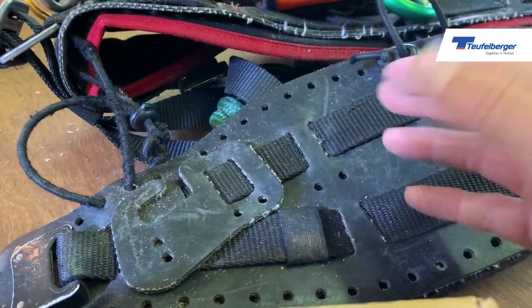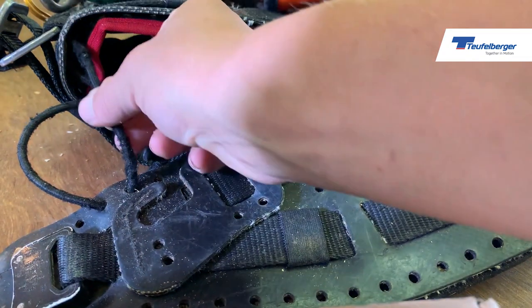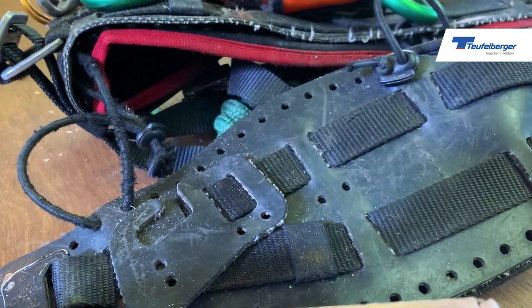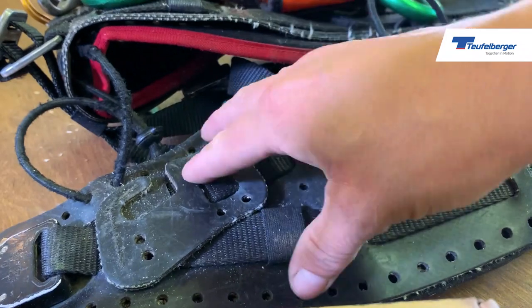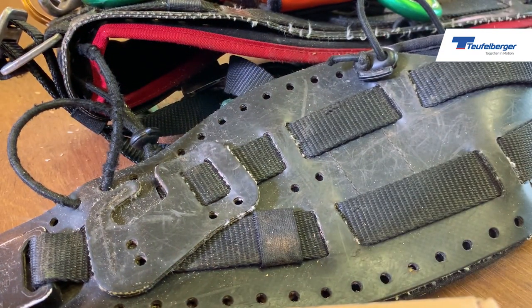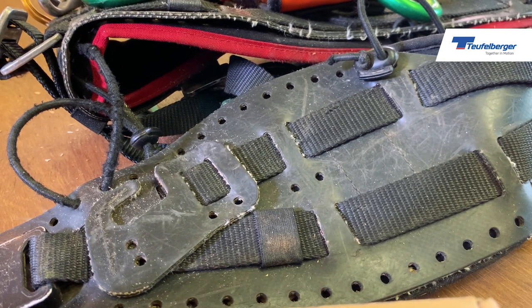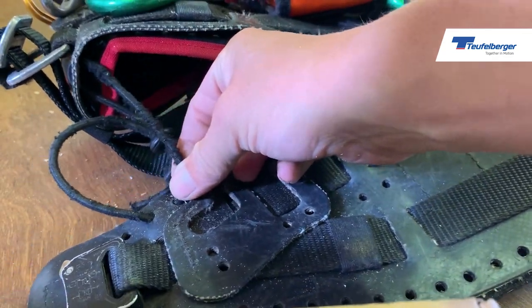The elasticated section keeps the leg loops in a good work position while climbing. Although this is not technically load-bearing or PPE, we do actually need these in place. I have seen people cut these - the trouble is your leg loops hang too low, which is fine while you're sat in it, but if you were to take a shock load or fall arrest, those leg loops are either going to cut something pretty important or damage your legs. So these elasticated parts are pretty important.